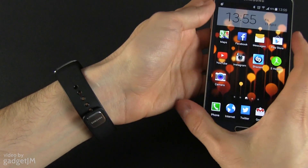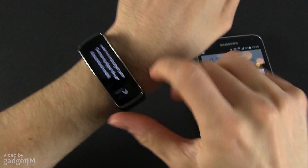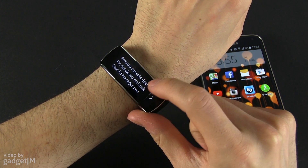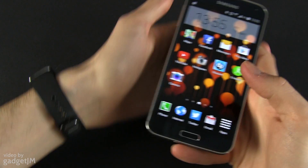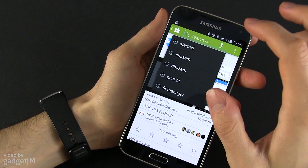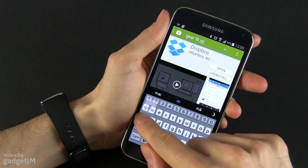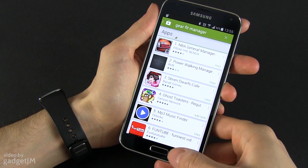By default this might be a little bit confusing. If you take this out of the box and turn it on, you will have small text that tells you what to do — it tells you to download the Gear Fit manager. Then you go to the Google Play Store and search for the Gear Fit manager, but I wasn't able to find it there.